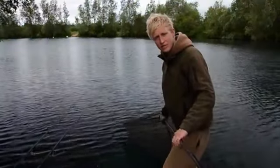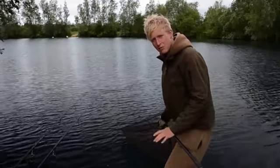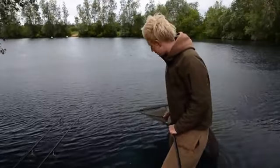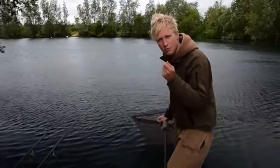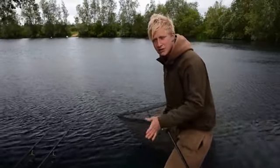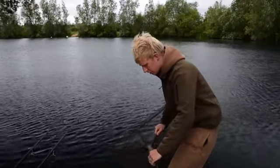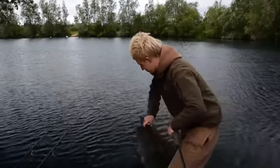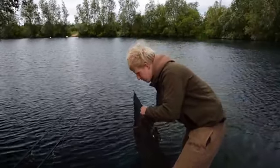Now the fish is in the net, the first thing I do, obviously making sure that the margins are safe, is get in the water and then unhook him straight away and get my rod and the rig out of the way. That means that if you're pulling around, there's a likelihood if the line's tight, it can pull the tail in its mouth. So doing that, there's no line in the way, it's nice and safe in the net. Don't rush him or thrash him about because it will stress him out.